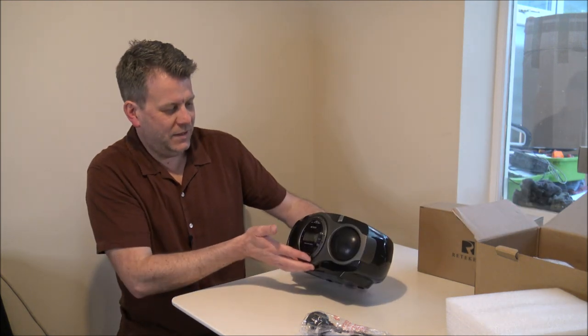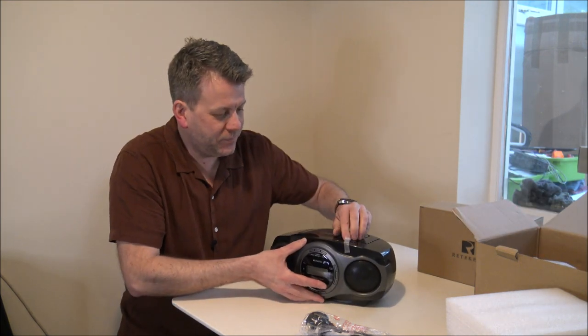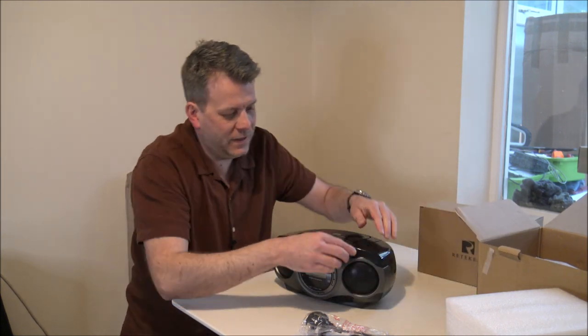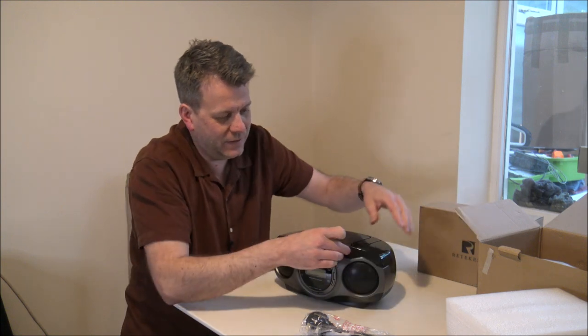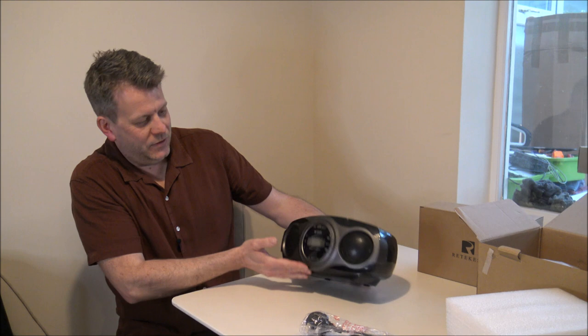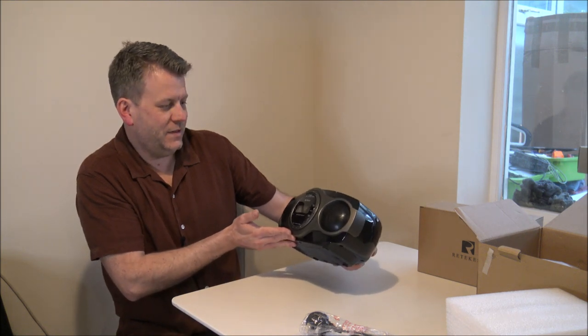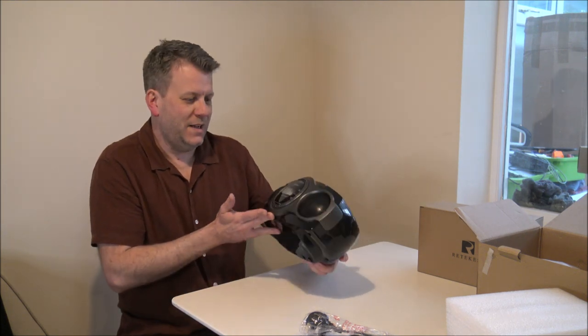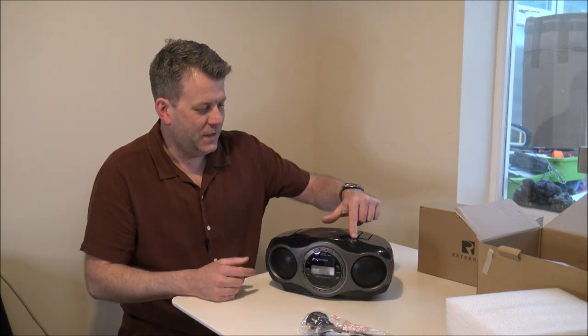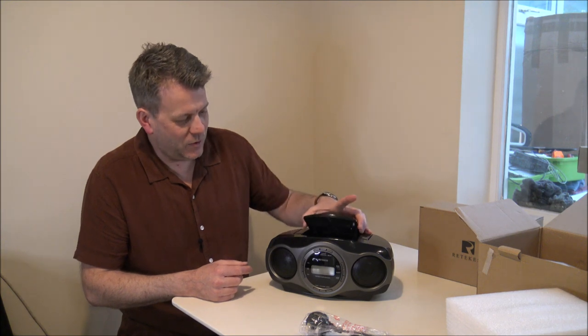Anyway, that's the first impression of it. Let's just take that off — it's just got a little bit of sticky transit tape on there. But that's the TR631. I must say it looks quite smart. It's quite a nice gloss black finish on the top there, and that's where you put the CD on the top.